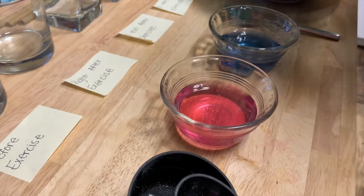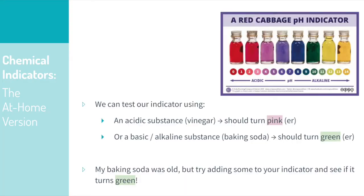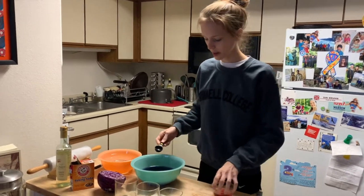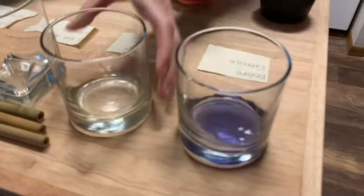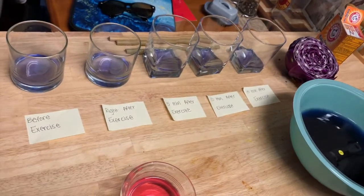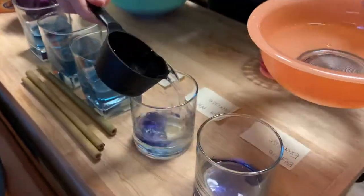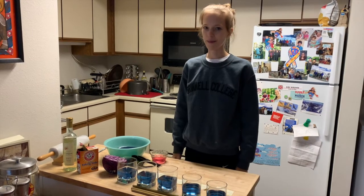That works for an acid — a really strong acid like vinegar. Now I need to set up my indicator solutions for the experiment. I'm going to take one tablespoon of indicator in each of my five glasses and dilute that with half a cup of water. All right, we're ready for experimenting.